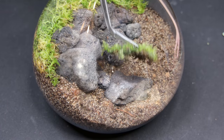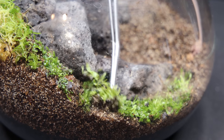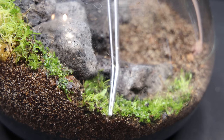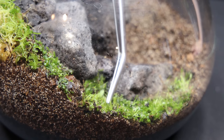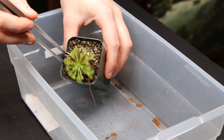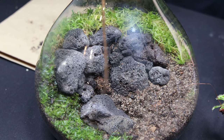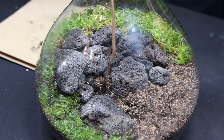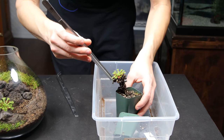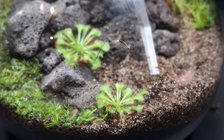From there, I planted the liverwort in the foreground. It won't grow very tall and is well suited for this spot. Now we can finally add the sundew. I carefully removed them from the planters, dug a hole with the copper wire, and planted them accordingly. I wanted them near the front of the terrarium so they would be the primary focal point.